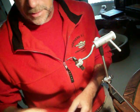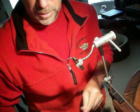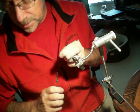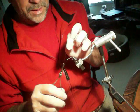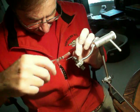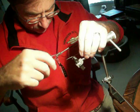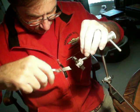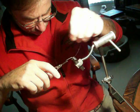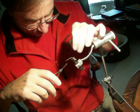I'm going to tie this stone fly that I like to use up in the mountains here in North Georgia. I'm going to start out with some camel colored thread on a number 10 streamer hook with a little black bead in the front. I call it a wet stone fly because I like to use soft hackle for the legs and for the top pieces of the fly.